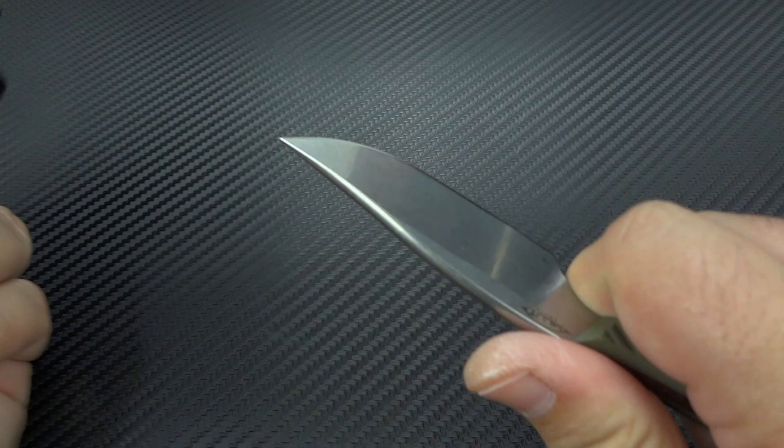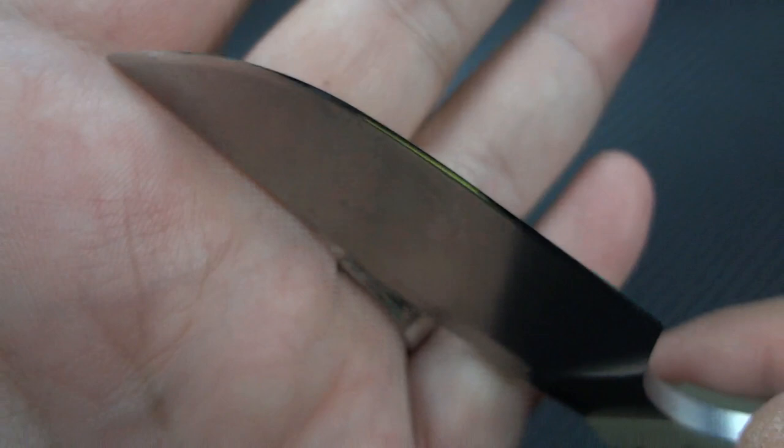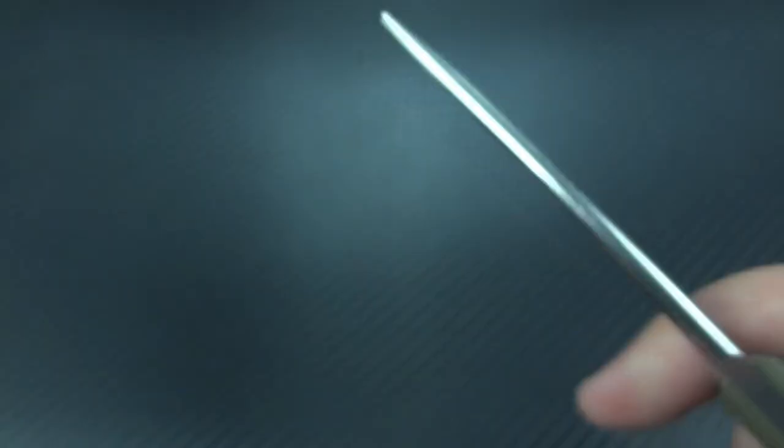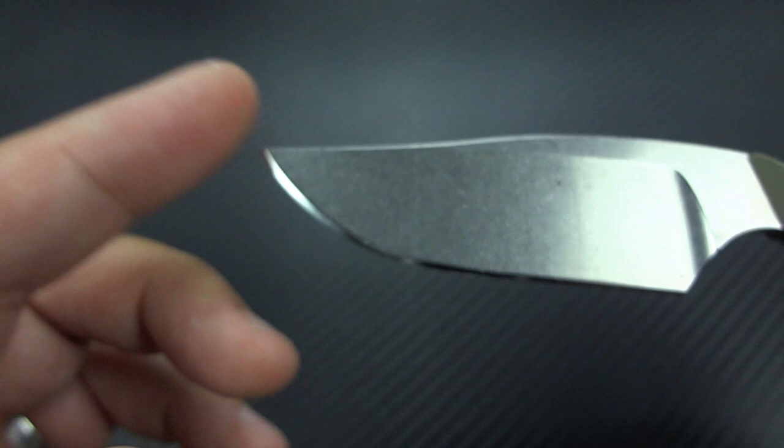It comes out nice and easily as long as you get it in there. Super simple, super easy. Great edge on this, by the way — let me show you in the light here. Nice, clean sharpening — a nice mirror edge on there. And it's got a really noticeable tip to it.